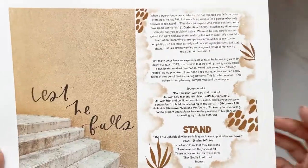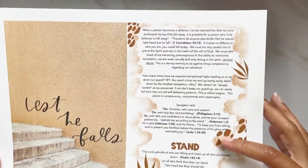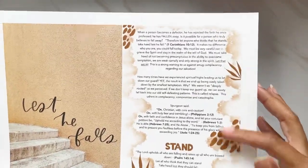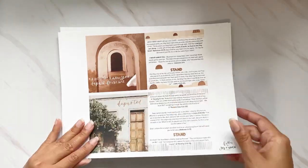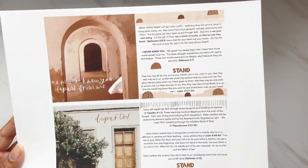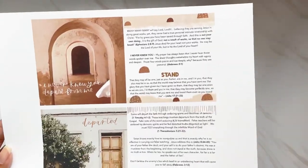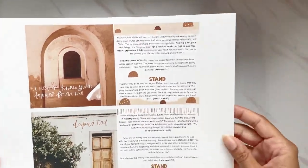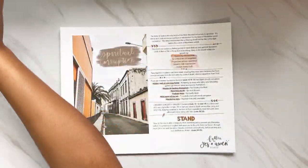We have 'Lest He Falls' with a large amount of devotional content and a prompt at the end. Then we have subtopics 'I Never Knew You' and 'Depart from Me.' Those subtopics also have prompts within them as well.